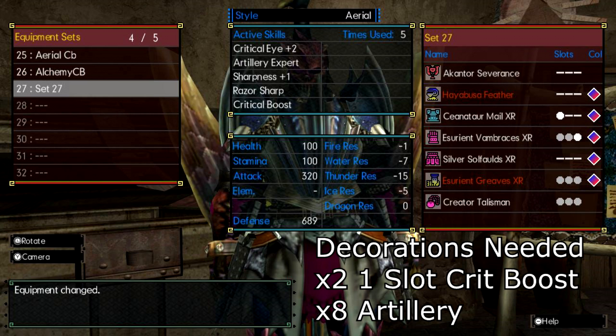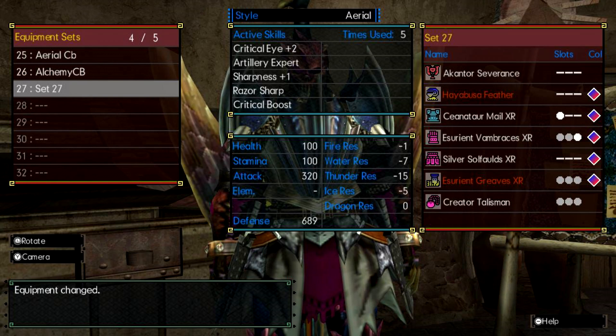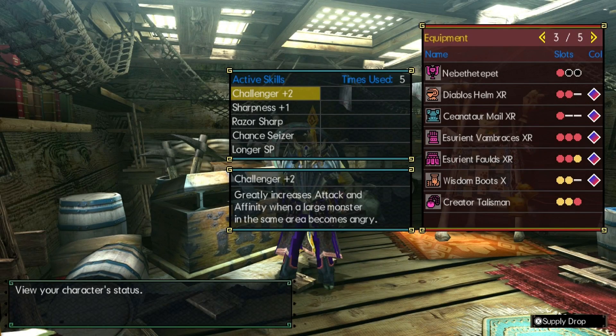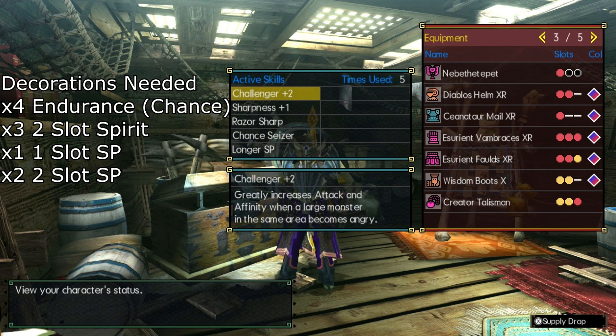So with the Aerial Set complete, let's move on to the other armor set, the Alchemy Charge Blade mix set. This armor set and style has a lot of new features and skills, and I'll do my best to explain and point out the best methods of utilizing it. Charm-wise, you're gonna need a Sharpness 5 triple slot, and the weapon of choice, preferably, would be the Mantis Charge Blade, for the sharpness, defense boost, and the raw power it gives. But honestly, anything with a slot should do just fine.